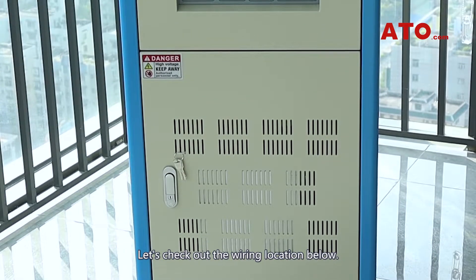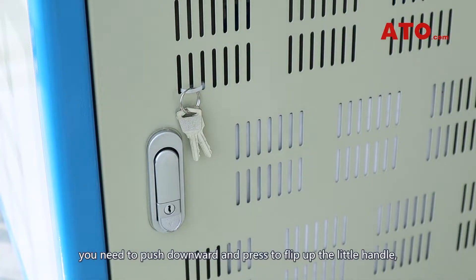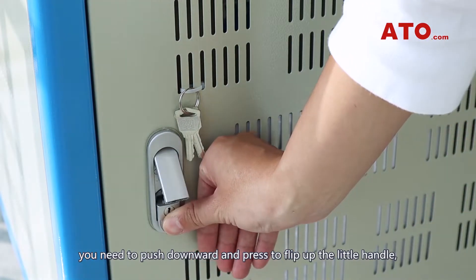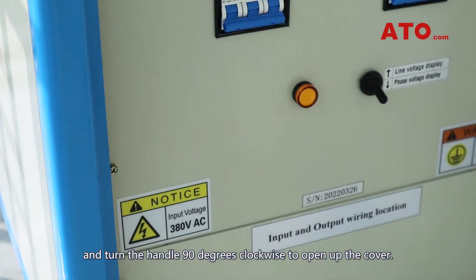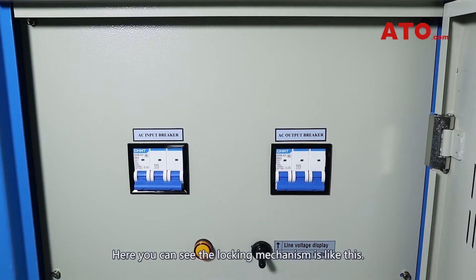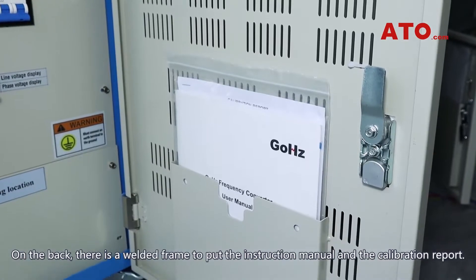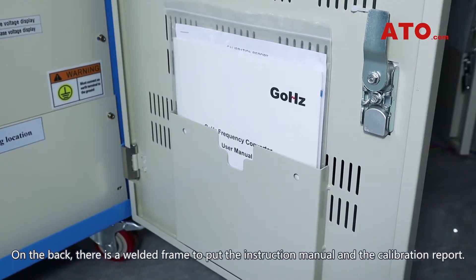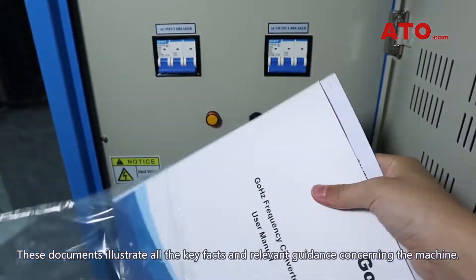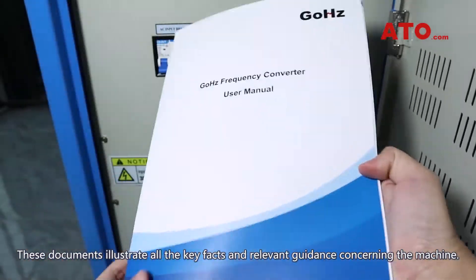Let's check out the wiring location below. On the lock, there is a little downward pointing triangle, which means you need to push downward and press to flip up the little handle, and turn the handle 90 degrees clockwise to open up the cover. On the back, there is a welded frame to put the instruction menu and the calibration report. These documents illustrate all the key facts and relevant guidance concerning the machine.